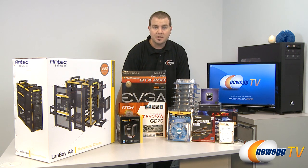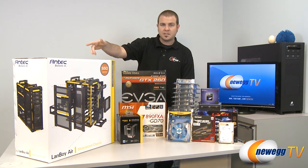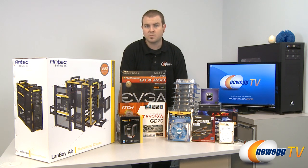So there are our parts. I'm going to get to work and put everything together in this system. I'll be back with you in 30 seconds.